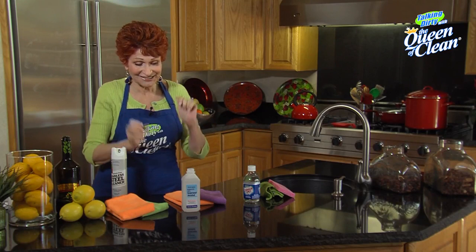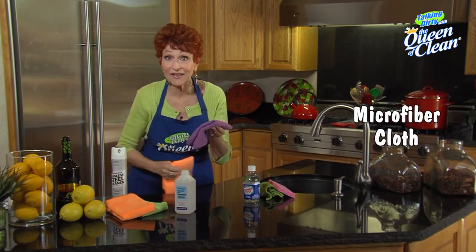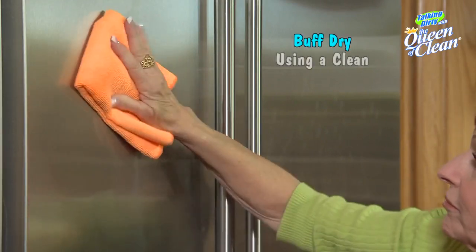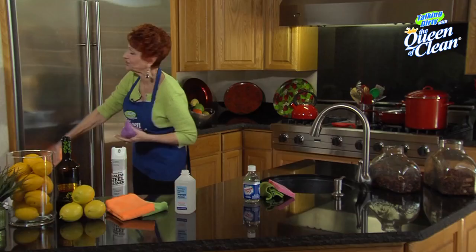You can also use rubbing alcohol on any appliance and on stainless steel. I take a microfiber cloth, put my rubbing alcohol on it, and simply work it in just like that. Then I take a dry microfiber cloth and buff it to a brilliant shine.